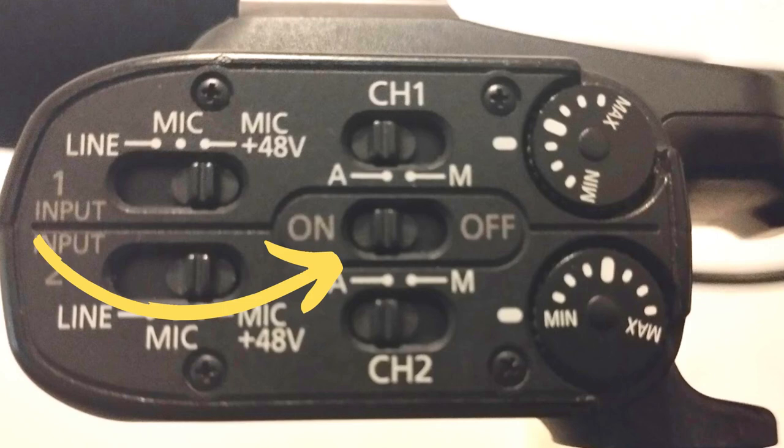A very easy way to diagnose those issues is to bring a pair of headphones and monitor your audio, just as you do for your video. I hope that's been useful. If you want to get more videos about the XA40, subscribe to this YouTube channel. Thanks for watching.